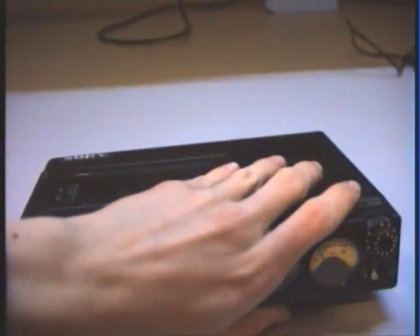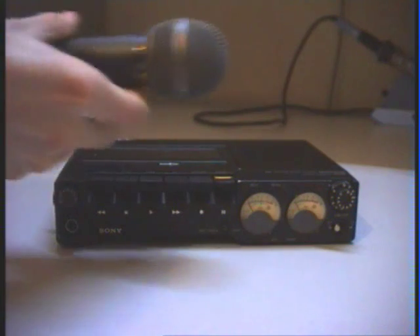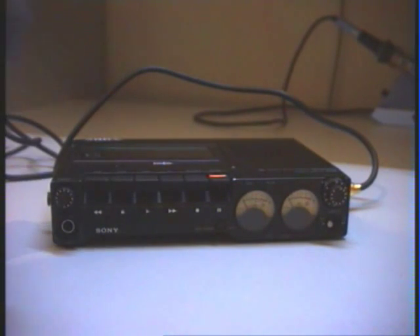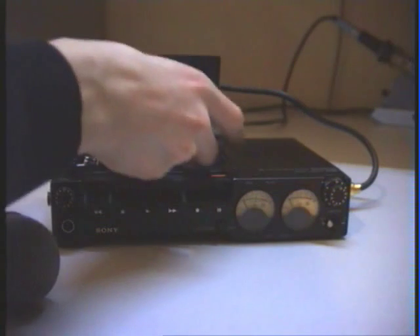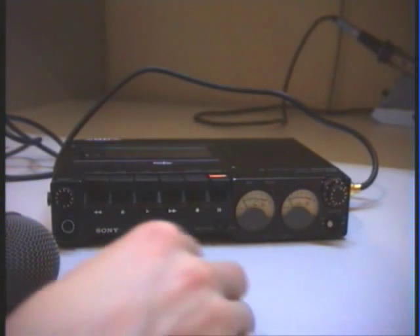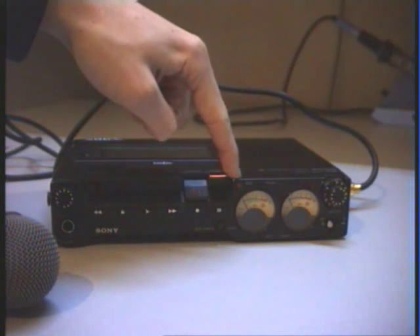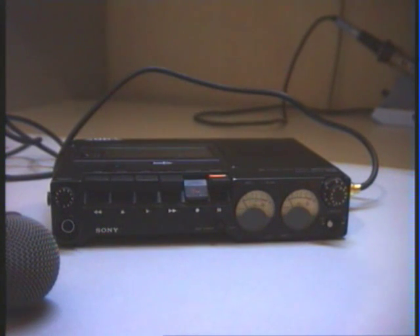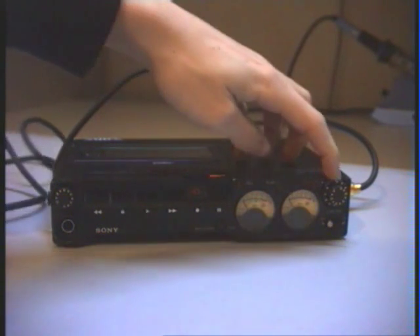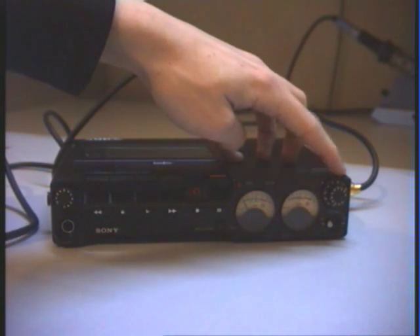You can also use batteries, and at the moment I am using batteries. Now let's do a short test recording. I am connecting this microphone to the right channel. I have connected it and now I am switching on the record mode by pressing the record button. I am adjusting the level of the right input — you can easily adjust it with this knob.